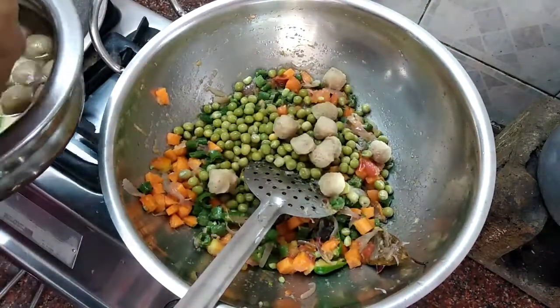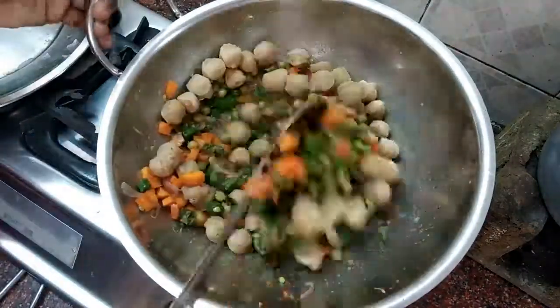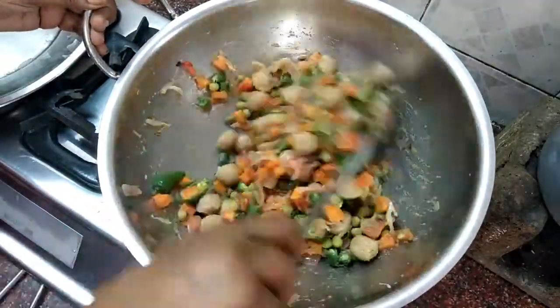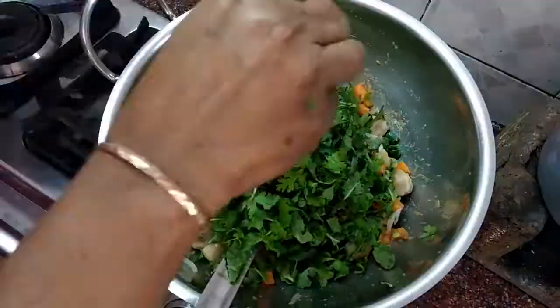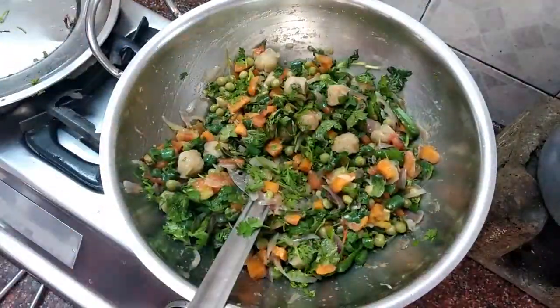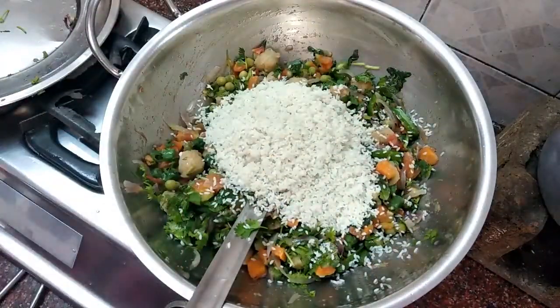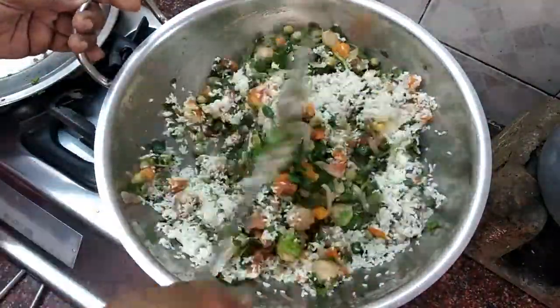Now we have to add the soy chunks. Add a small amount of soy and mix well on each side. Add 2 parts and mix. Add to get a nice texture. Mix well and add 2 tablespoons of rock salt. Add a spice of this sauce and mix well.